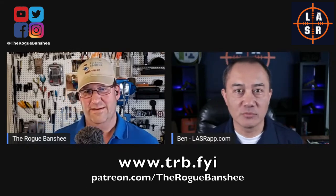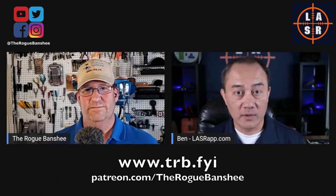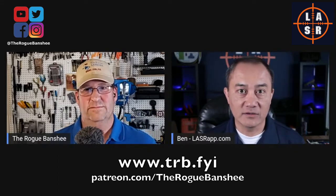I appreciate that — it's always good to hear that support. The guys out there today, it's a different world than when I was in. I was in during Desert Storm, but I'm sure it means a lot to those guys out there on the front lines right now.